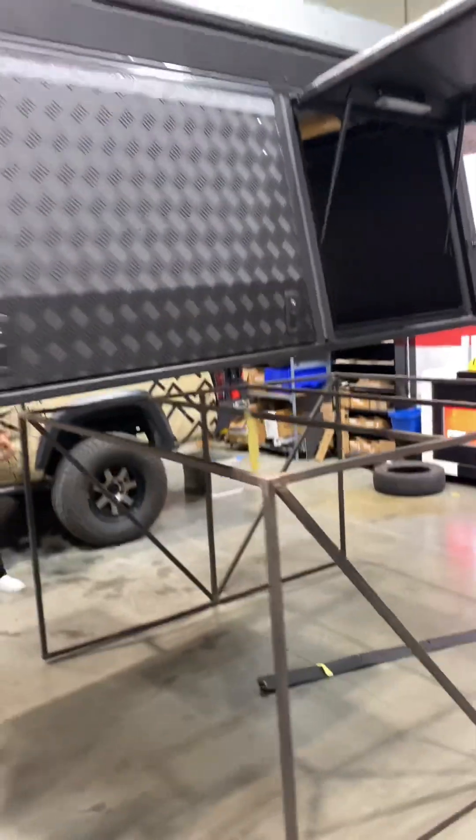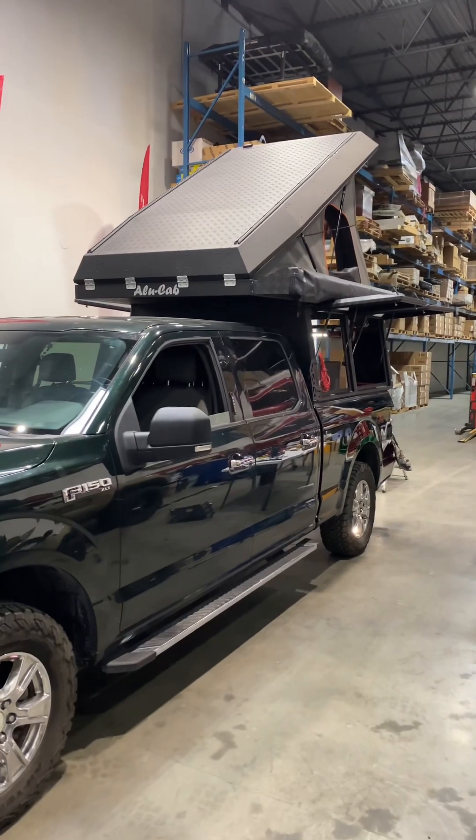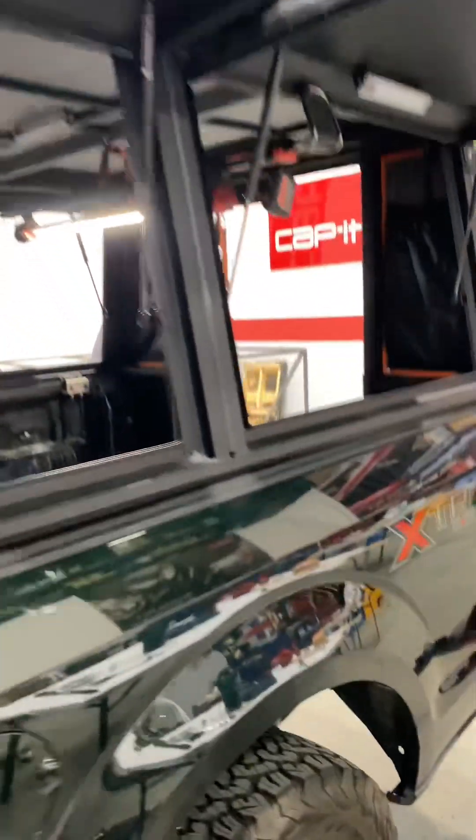And now onto the truck. Just clamping it down now — it's already about 80% clamped.